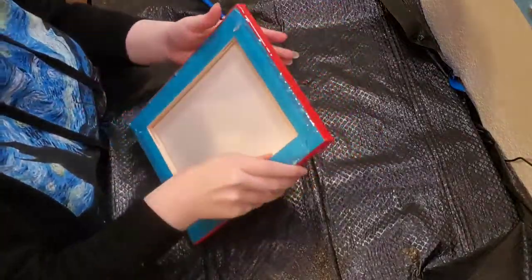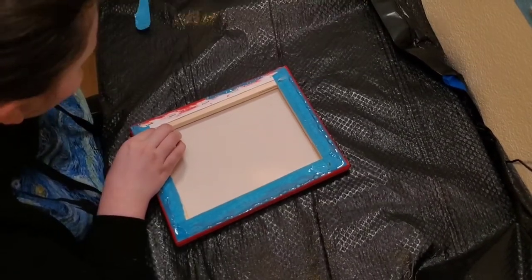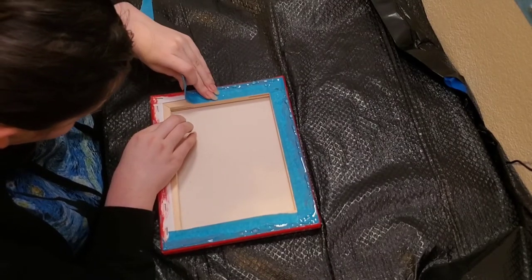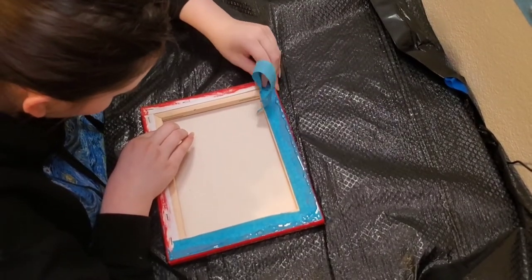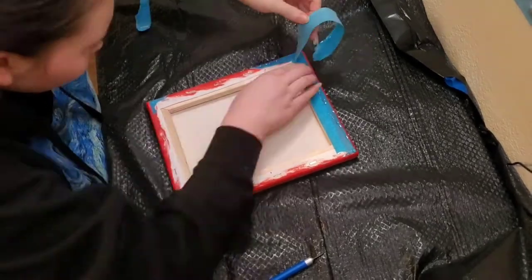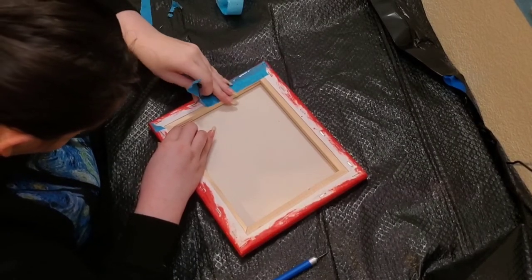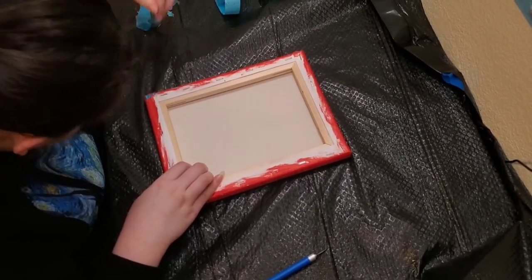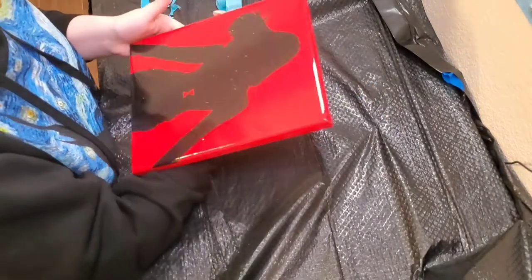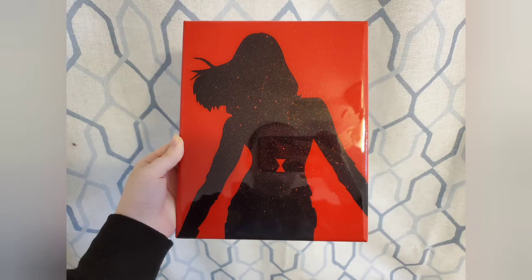Once your painting is completely cured, you can start to remove the tape. Once you're done removing the tape, your Black Widow painting is done! Thank you guys so much for watching. I hope you enjoyed the video. Make sure you like and subscribe to support my channel. Until next time, bye!